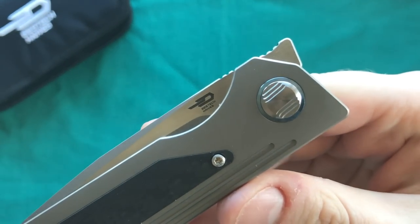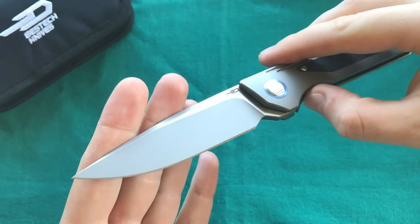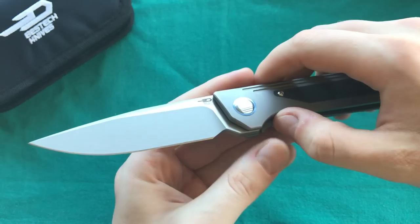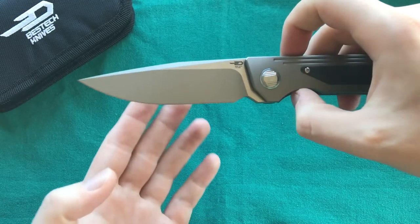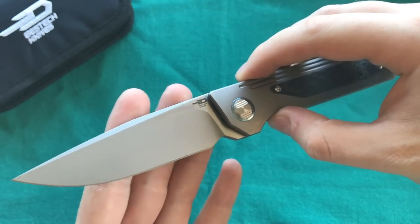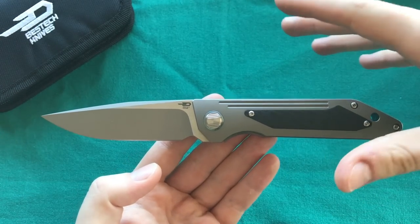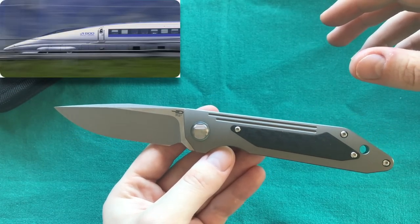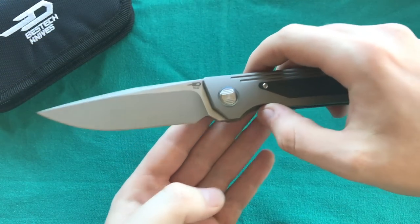You can see the extended lip that functions as your front flipper deployment method. It's very nice to see more production companies using the front flipper mechanism because it's in high demand right now. The name Shinkansen is also nicely chosen — it's a very slender, fast-looking knife, and Shinkansen is the name of the Japanese bullet train, which drives extremely fast and has a similar shape.